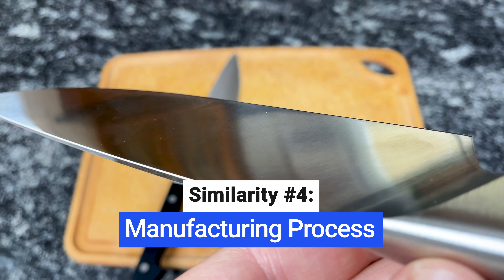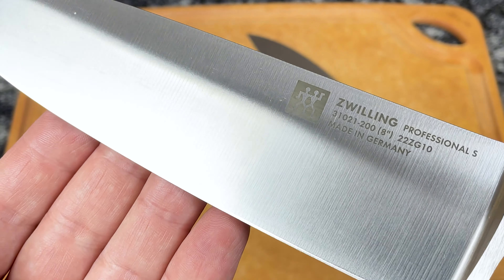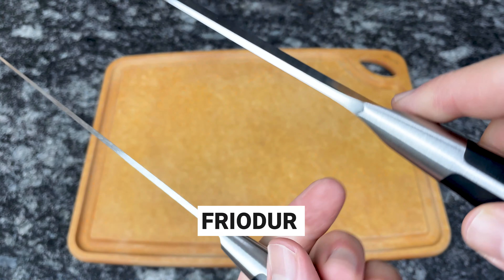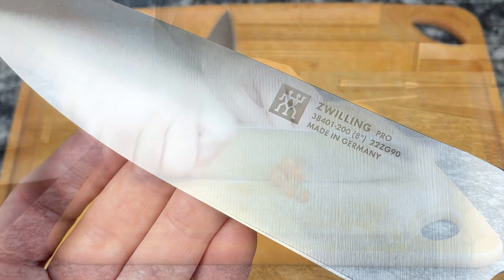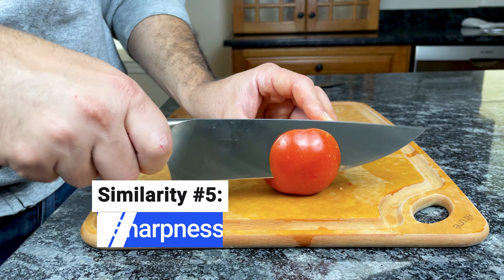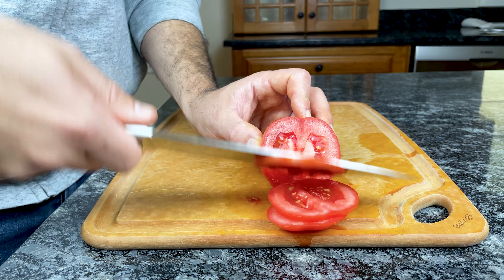Zwilling has a unique manufacturing process in which they forge each Pro and Professional S blade out of a single piece of steel that's heated to extremely high temperatures. Once heated, the steel is formed into blades and hardened in a cooling process called Friador. This method of cooling the hot metal in subzero temperatures after forging ensures a sharper, more corrosion-resistant blade with better edge retention. Both Pro and Professional S knives are sharpened and honed through Zwilling's laser-guided system at an extremely sharp 15-degree angle per side.